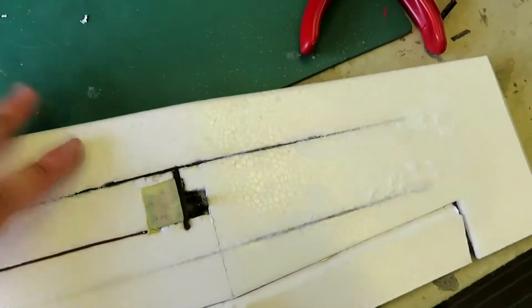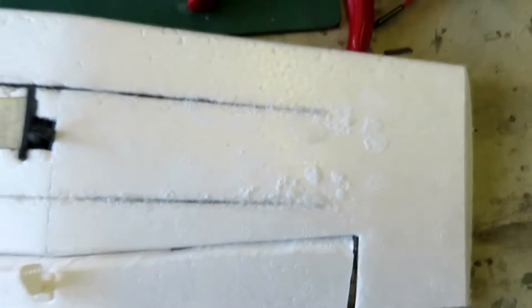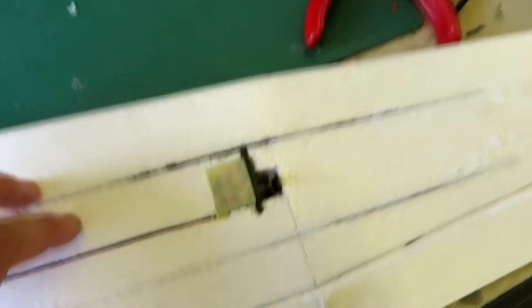I realise this is going to be quite a short video, but basically when the power went out I used the residual energy in the soldering iron just to cut out a little bit more — that was really it. And the fuselage is kind of done for now until we get the wings sorted.